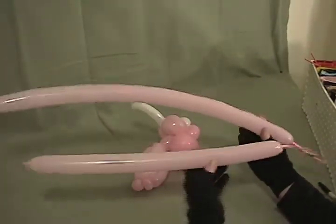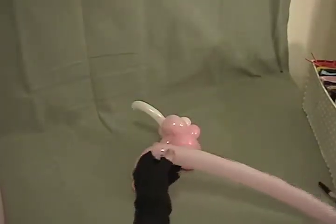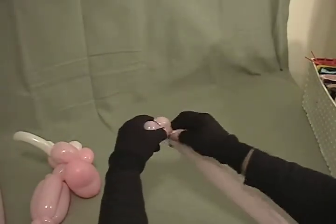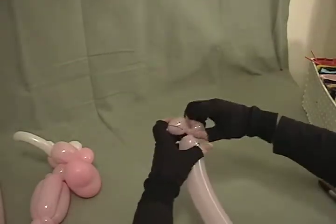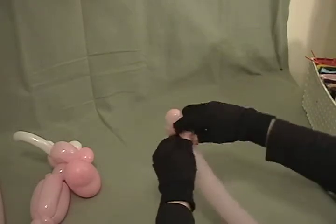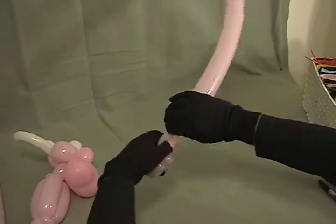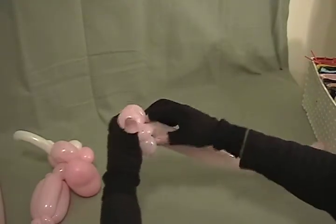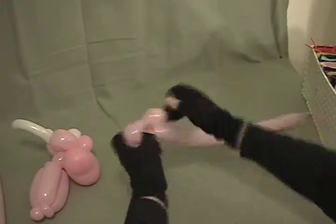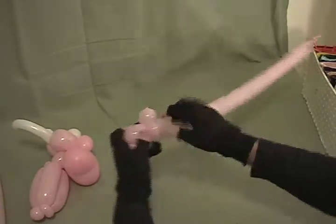Of our two remaining 260s, take the longer one — the one with about a 4½ inch tail — to make his arms. Make about a one inch bubble, a half inch bubble, make that into a pinch twist, another half inch bubble, and again into a pinch twist. Then make about a one inch bubble, another one inch bubble the same size, and lock it into those two pinch twists, making his arm.